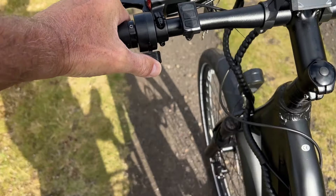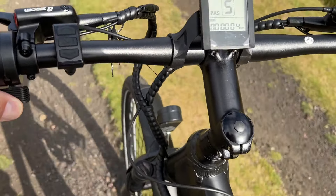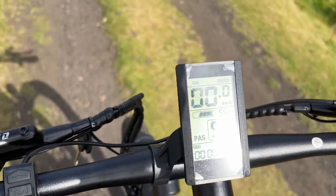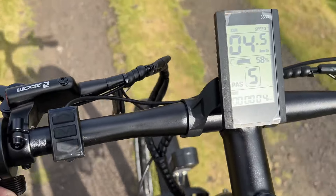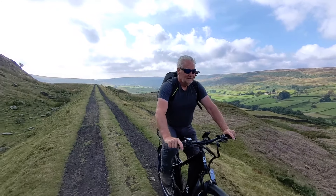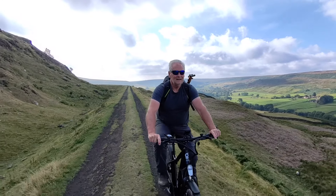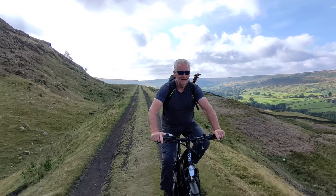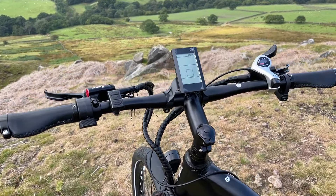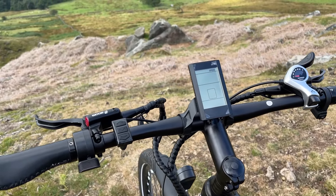So this is the walk assist — that's my thumb fully down on it now. It just gives you, as you can see on the speedo, next to nothing — just enough to enable you to walk with the bike and take the effort off. That's on setting number five. Hopefully you can hear it on camera. It's not overly noisy — it's what you'd expect from a rear hub motor. If you leave it switched on for too long, it'll switch itself off, which is good. So if you park up and forget to switch it off, you're not draining your battery.